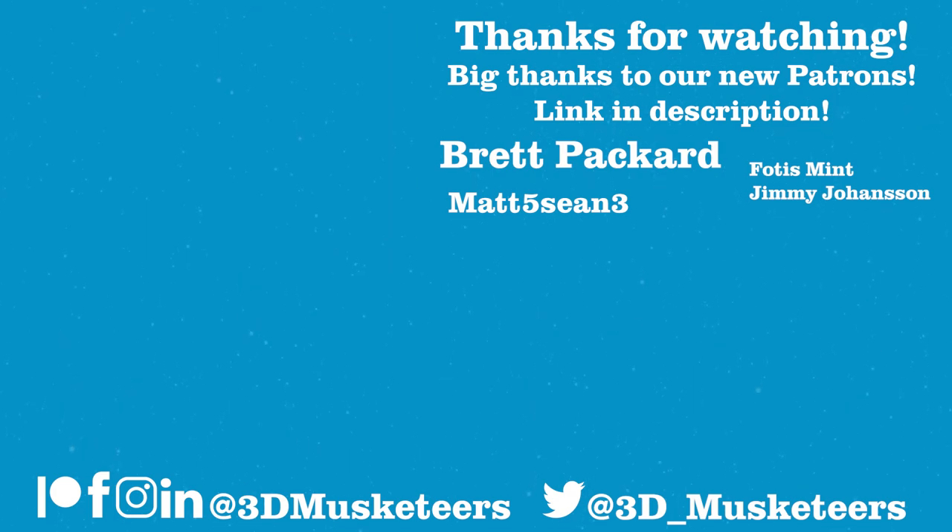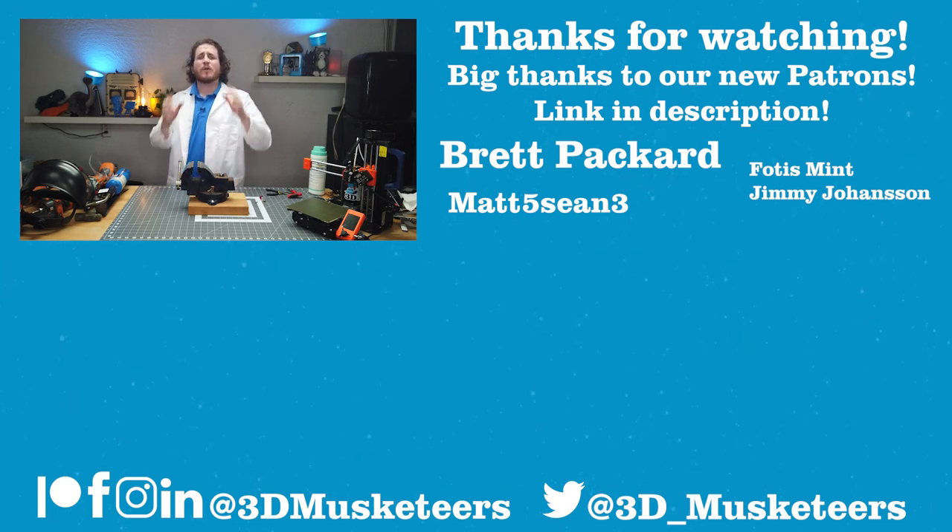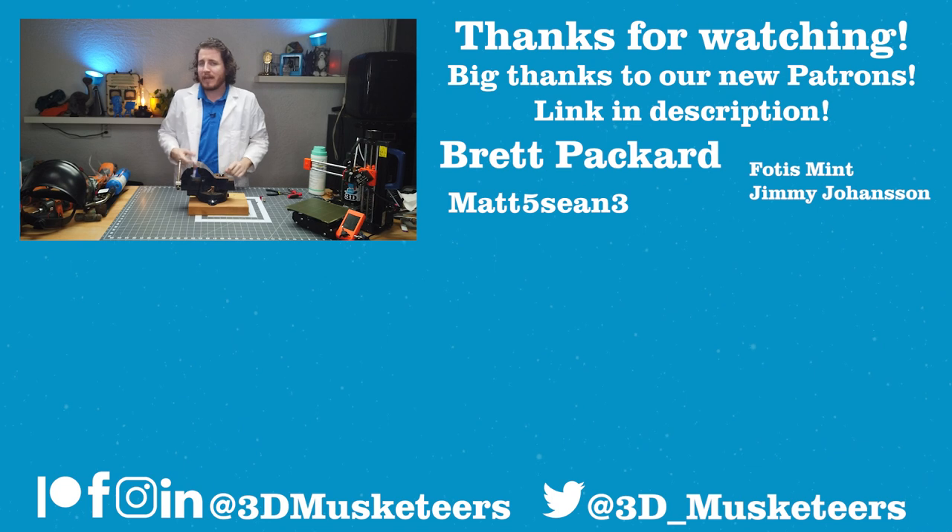Hey, thanks for watching. If you enjoyed this one, right below me is our fail series where every week we go through your print failures and talk about why they happened. Next to it is a hand-picked video made especially for you. And don't forget — next to me are our wonderful patrons. Thank you all so much for your support. You can support us directly at patreon.com/3DMusketeers. I'll see you guys down in those comments. Take care.